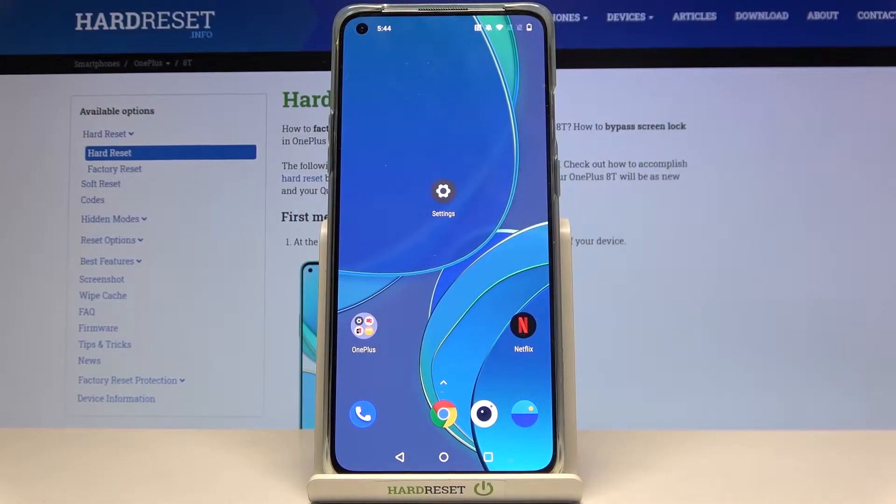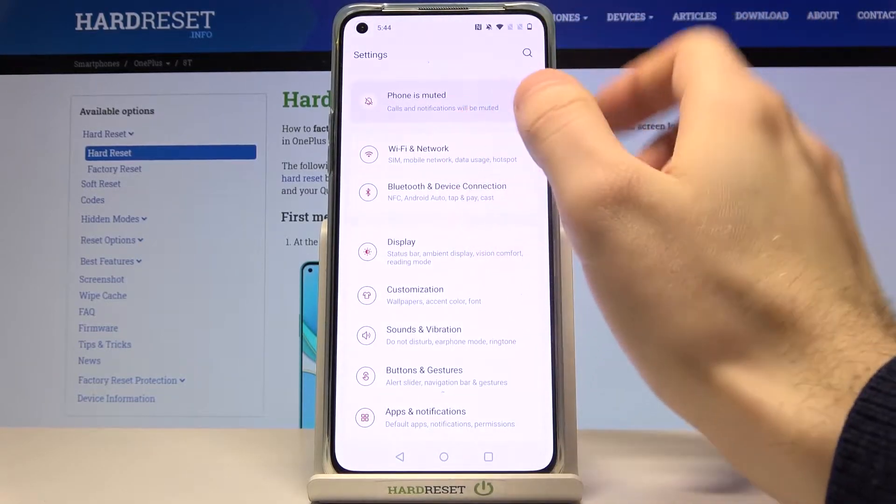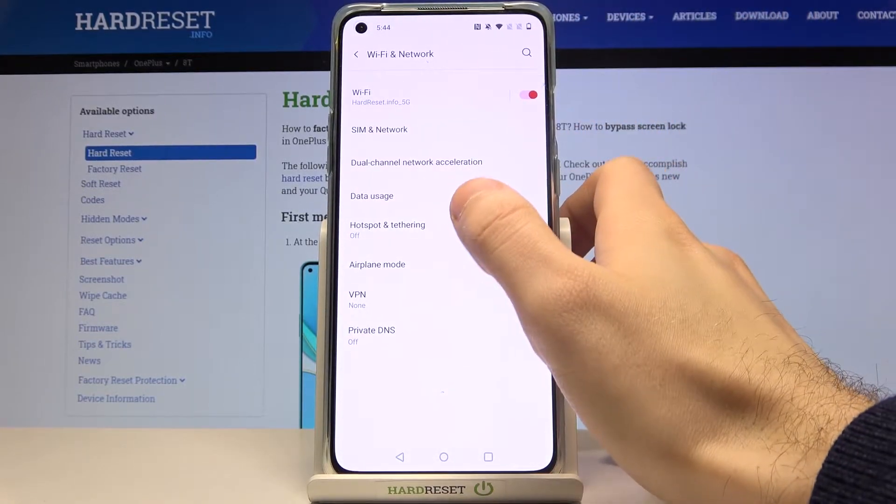Here I have OnePlus 8T and today I'm going to show you how to enable portable hotspot on this device. First, you have to open Settings, then go to Wi-Fi and Network, then Hotspot and Tethering.